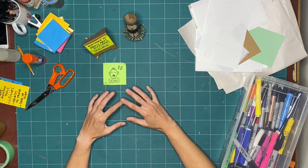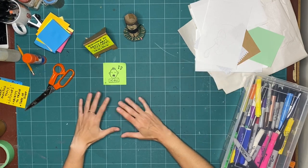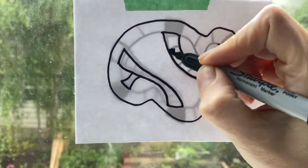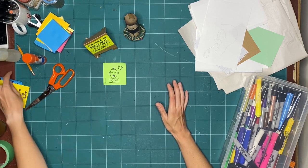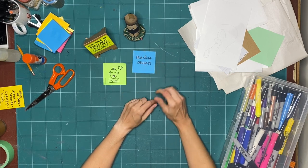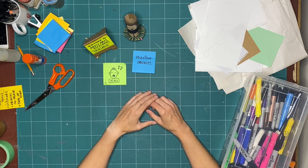In previous weeks, we've explored tracing using light — taking pieces of paper and putting them on a window or a light box and using the light from underneath to transfer an image from one page to another. This week, we're going to explore a different kind of tracing: tracing objects. There's no need for a window or light box. We're going to be placing things on top of our page rather than underneath, and really the sky's the limit — anything we can find, we're going to try tracing.